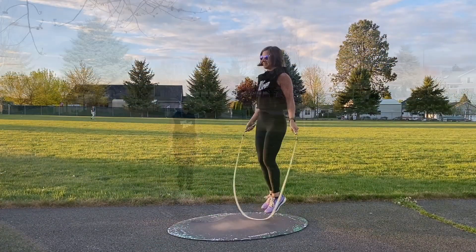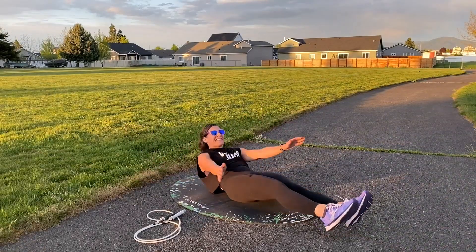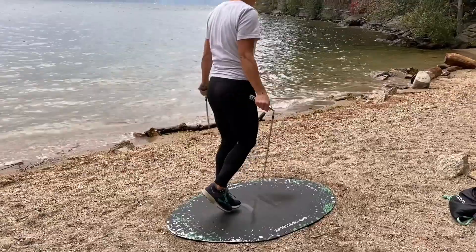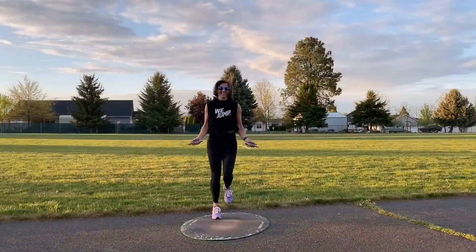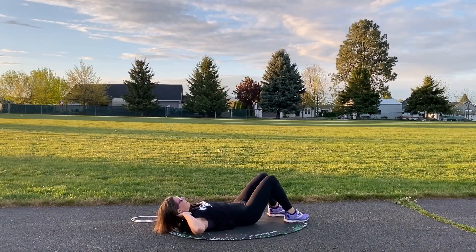We've got some workouts that are mostly core exercises, some that are mostly jumping, some full body workouts, some active recovery days, and some super tough burnout days. Most of the workouts do start and end with planks, and those plank times get longer every five days.